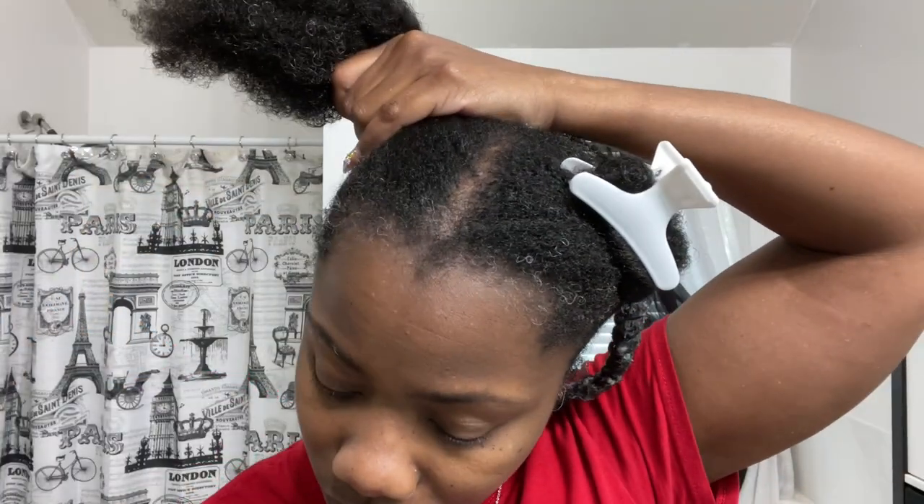I'll let you guys watch me apply the amino acid treatment while I tell you a few things about it. Amino acid treatments are a great alternative to keratin treatments, which use chemicals like formaldehyde — where you have to wear a mask and gloves — and to relaxers. They are the foundation for essential proteins that your hair needs. Amino acid treatments absorb deep into the hair shaft to restore, replenish, and repair worn and damaged hair.